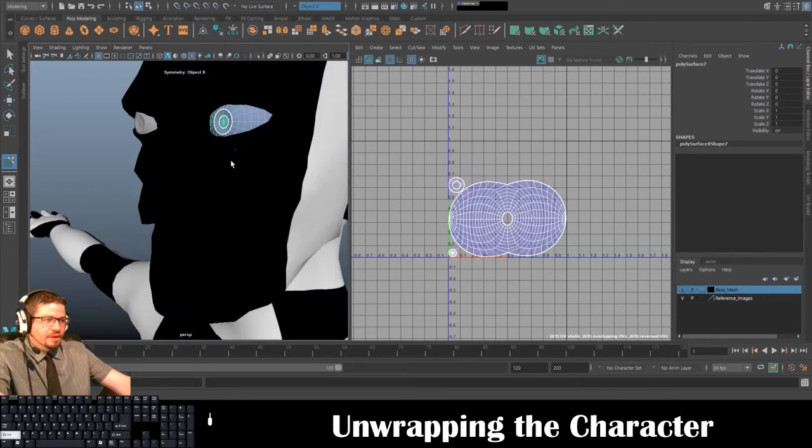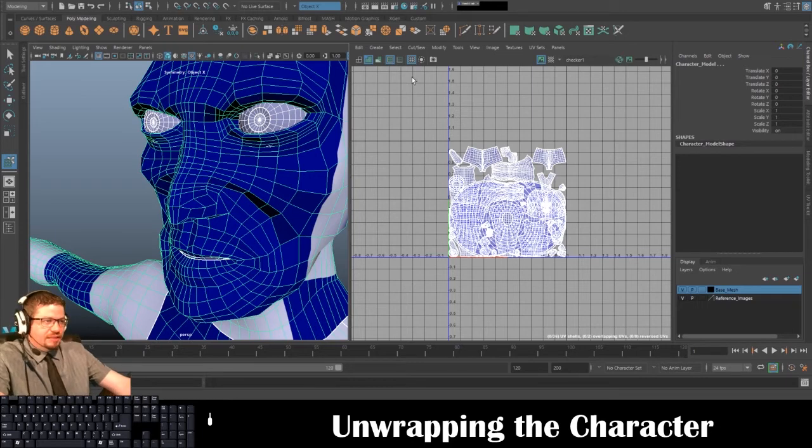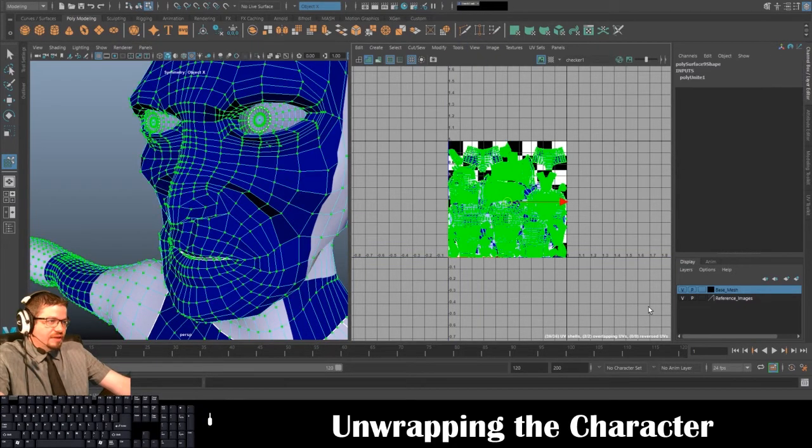I'll show you one last thing — we will separate this later, but especially for like a video game you're not going to have each eye have its own texture map — it's not an efficient way for the game engine to run. Having extra maps on your character that aren't needed is an issue. So what you can do is select these and do a Combine — this is really the fastest way. Combine, then Tools > Move UV Shell Tool, select everything, and do Modify > Layout.